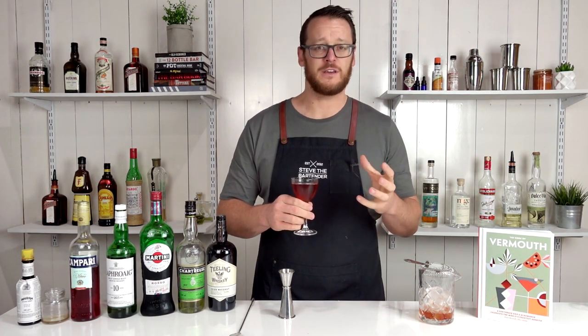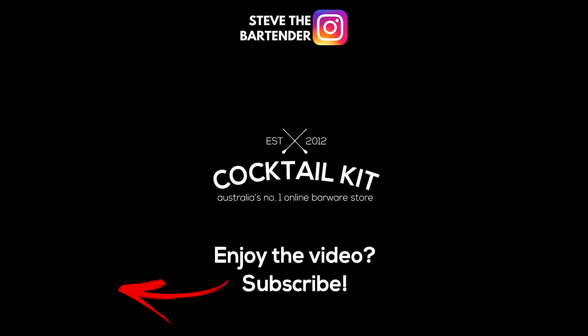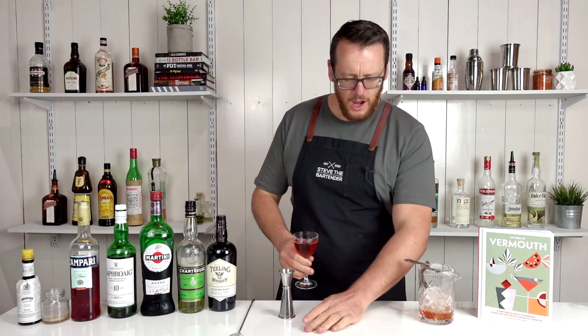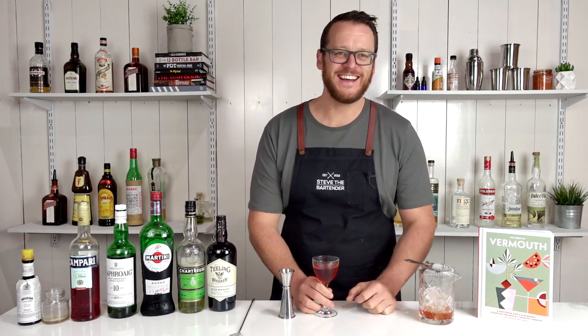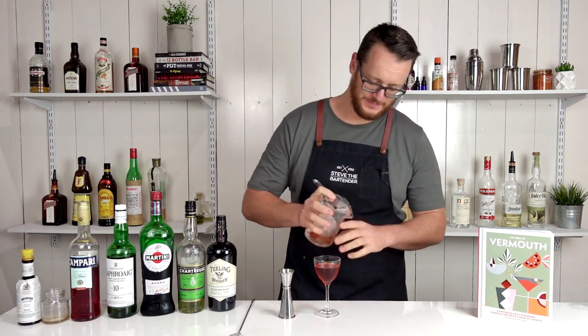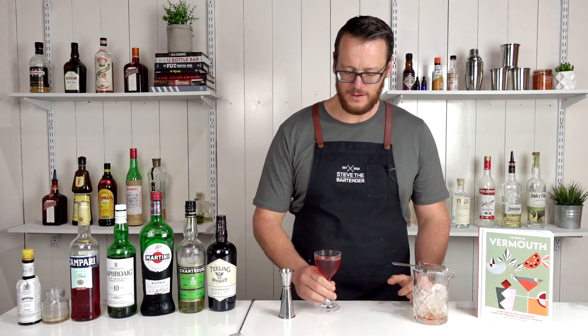This is your kind of drink if you like Chartreuse, smoky whiskeys, or Campari — then these will combine. It's worth a shot, and I'd love to hear feedback in the comments below. Thanks for watching — make sure you like and subscribe, and I'll see you soon for another cocktail video. Cheers. Holy, that's intense. Whoa.